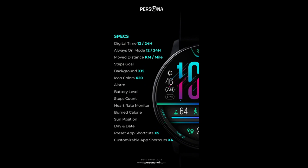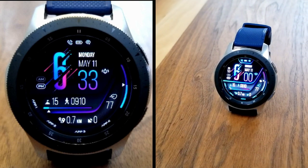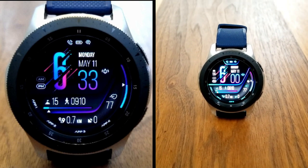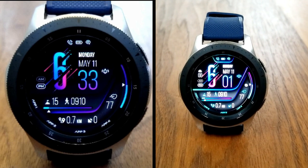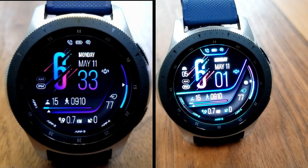Alright guys, that's a recap of the features, functionality, and theme variations you get for this newly released all-digital watch face from Persona called Nova. Remember to click on the link to the code generator tool down below if you want to pick up a coupon for this normally paid watch face. I hope you all enjoy the rest of your day and I'll catch you guys in the next episode — until then, take care.